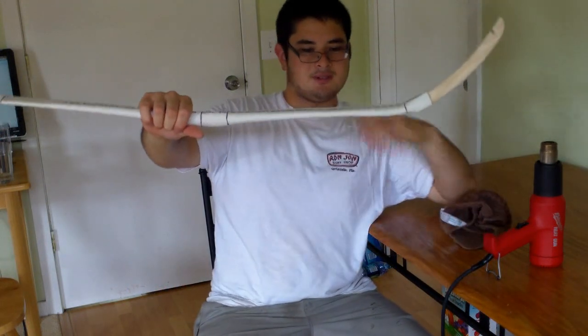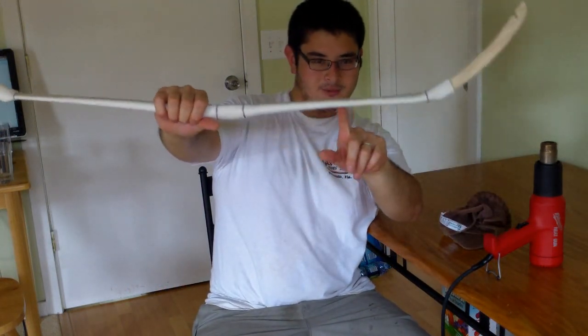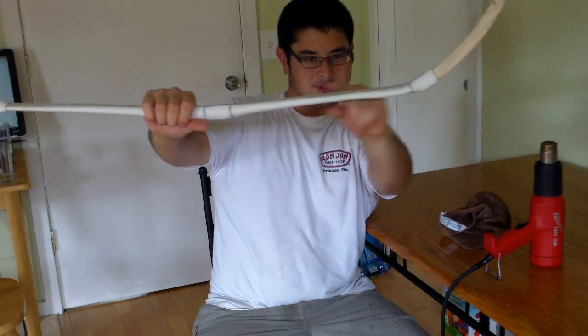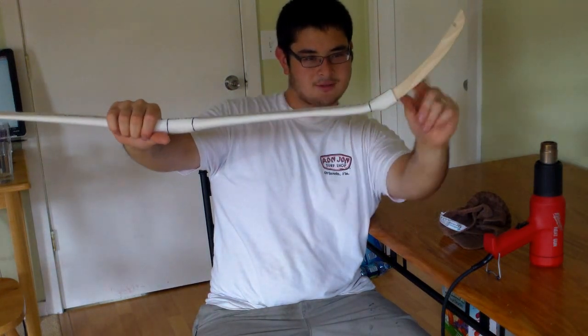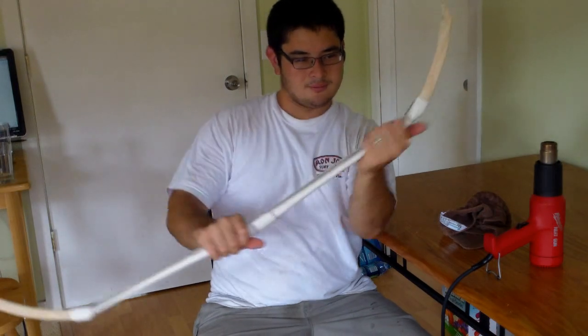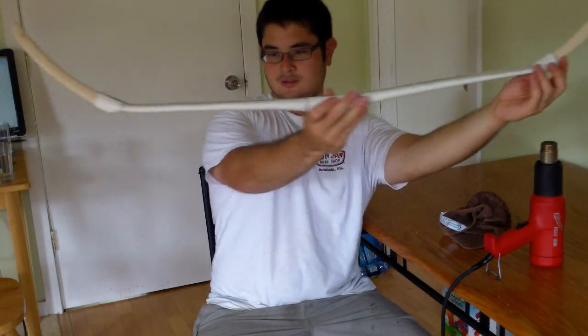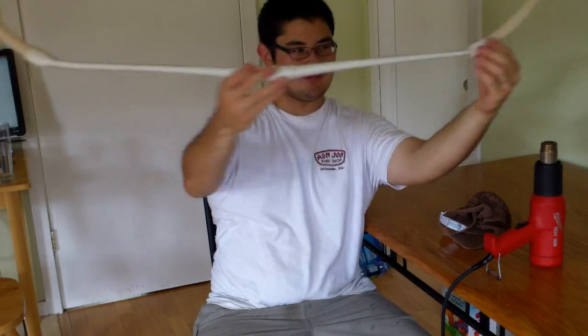Now it's pretty much set. You can see right in here you've got this taper — it gets a little thinner right here and then it thickens up. Now we're going to do that to the other side, so you can see the difference between the two sides.